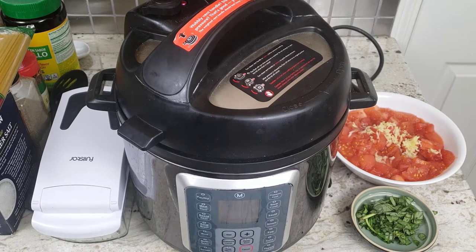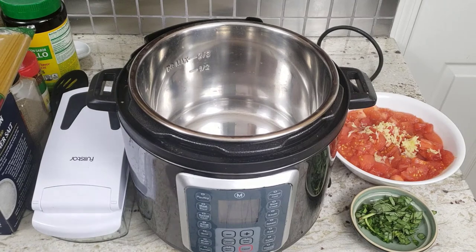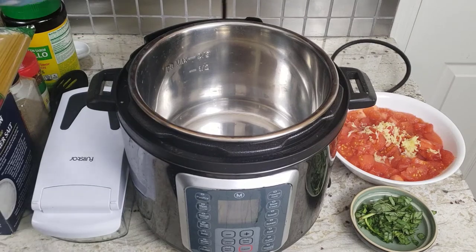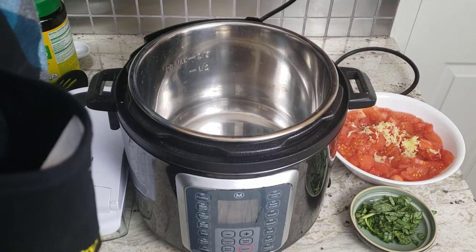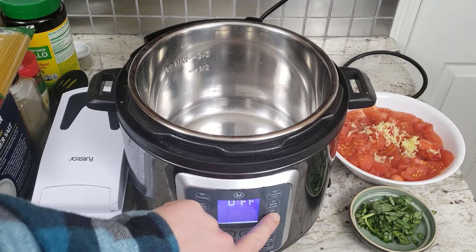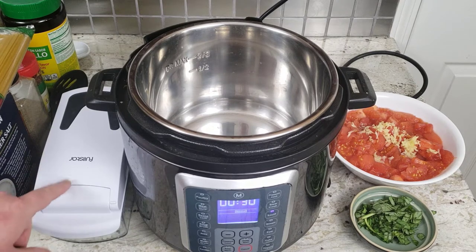We've got all the ingredients ready to go. With the Mealthy MultiPot, take the lid off. We're going to first fry the onions for two minutes, then we're going to fry the tomatoes and garlic for another two minutes. We're going to plug it in and click the sauté button at normal, let it heat up for a minute, then add the oil and the onion from our Full Star vegetable cutter. I can hear it heating up — adding about a tablespoon and a half of olive oil.